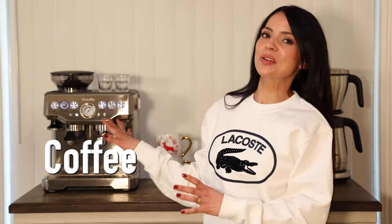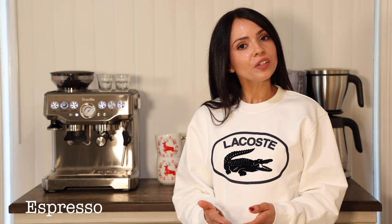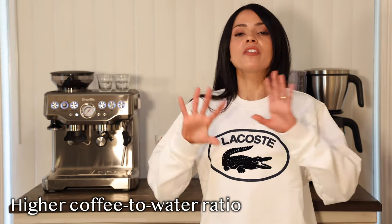Lastly, let's talk about the coffee. Lattes are typically made with espresso, but if you don't have an espresso machine, you can just brew a strong cup of coffee using double the amount of coffee — a higher coffee-to-water ratio than a regular cup — just to mimic the intensity of espresso. For me today, I'm going to use my espresso machine to pull double shots of espresso.